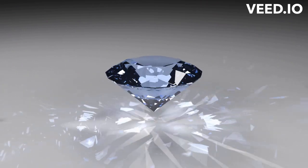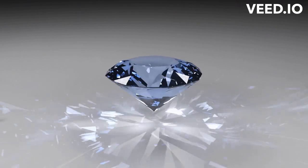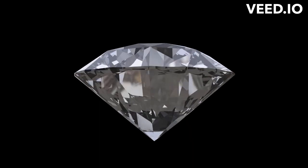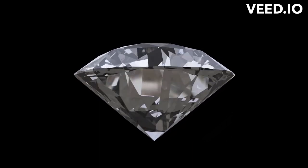That's it for today's video on lab-grown diamonds. I hope you found this information useful. If you enjoyed this video, please give it a thumbs up and subscribe to my channel for more content. Thanks for watching.